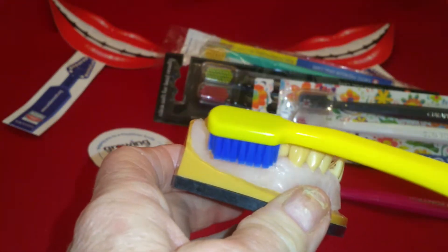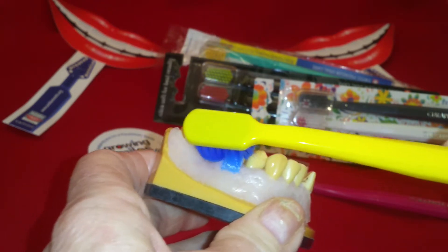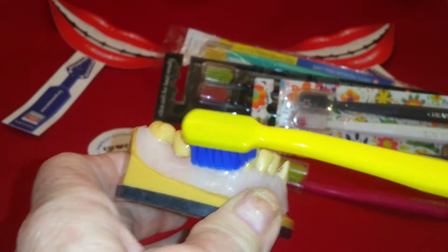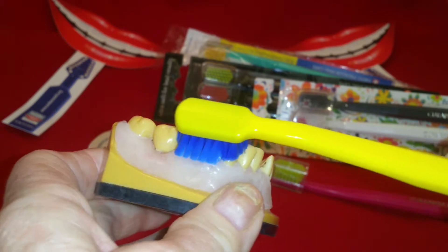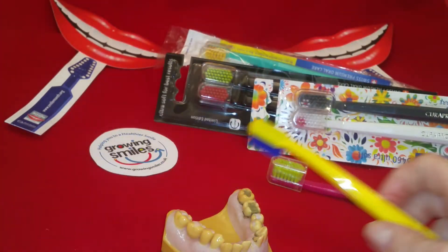What you want to be doing is working the bristles down into this area gently — you're not scrubbing the floor. You want to just vibrate the bristle tips around where the gum and the tooth meet. That's what you want to be doing.